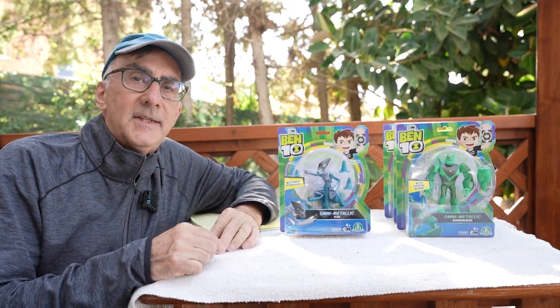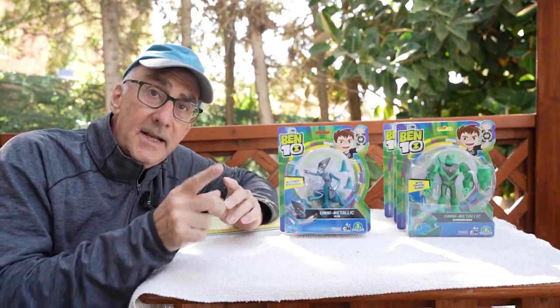Hey everybody, I'm Stu Carter from Atomaii TV. Stand by for a Ben 10 toy review.